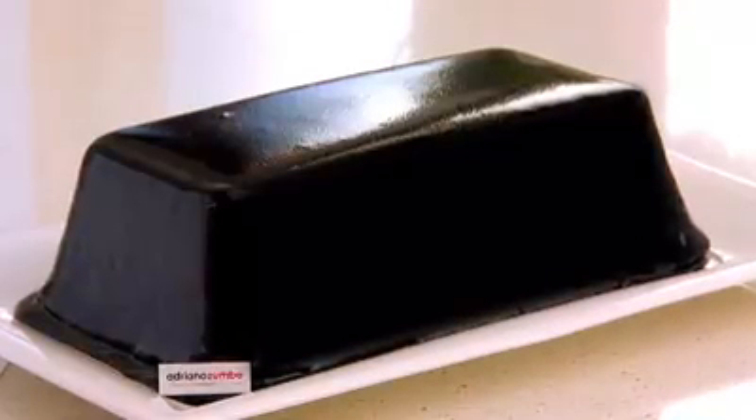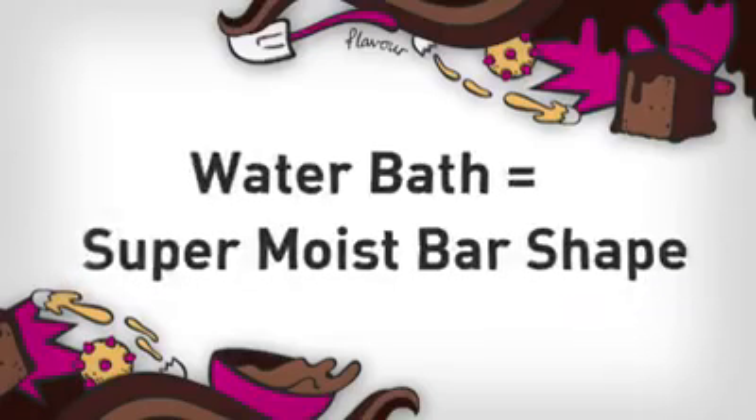To achieve the perfect bar shape, we need to slow bake at a low temperature in a bain-marie or water bath. The water ensures even, slow cooking for the perfect shaped, super moist mud cake.